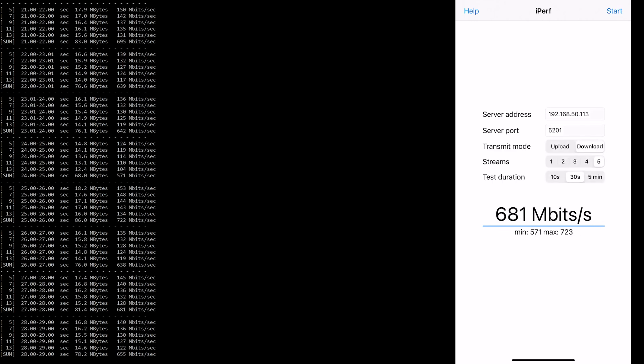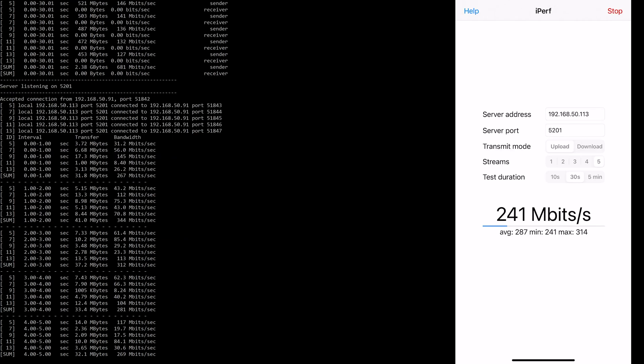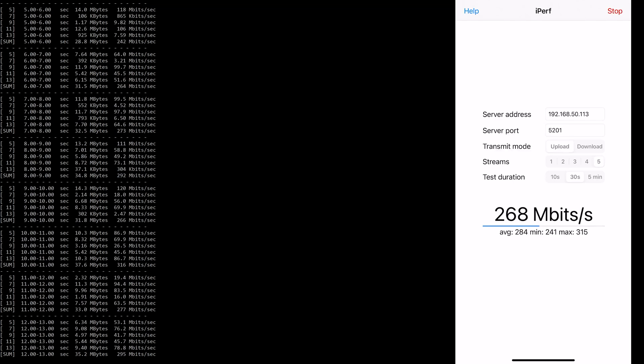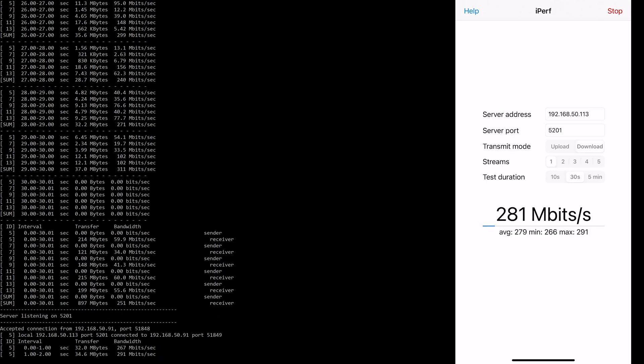As we can see here, there are multiple tests I've run from different distances: five feet, 30 feet, 50 feet with two walls, 60 feet on the second floor, and 80 feet outside through three walls. I'm using three different clients: Wi-Fi 6AX 2x2, Wi-Fi 5AC 2x2, and Ethernet — using my 10 gigabit network connection, which of course reduces down to the 2.5 gigabit Ethernet port on the AX11000 router.